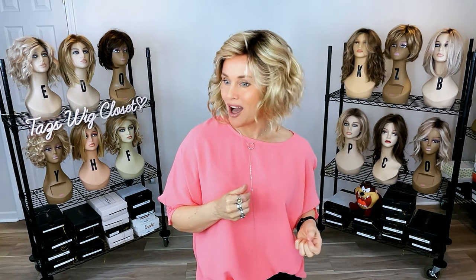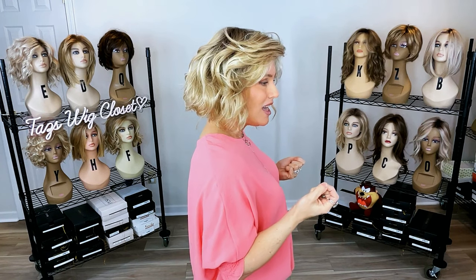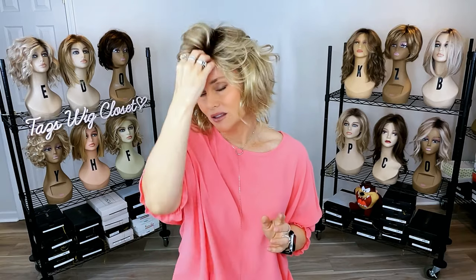Let's talk about this color before I do an indoor-outdoor look. This is Champagne Shadow, which is a 14 and a 613 with an 8 root. So we're looking at a medium gold blonde with very pale gold blonde highlights — a baby gold blonde highlight — and then a medium root. All the colors going into this mix are on the warm side, giving a nice warm appearance. The studio lights always darken the appearance of the root, so I'll give you a look at this in outdoor light as well.